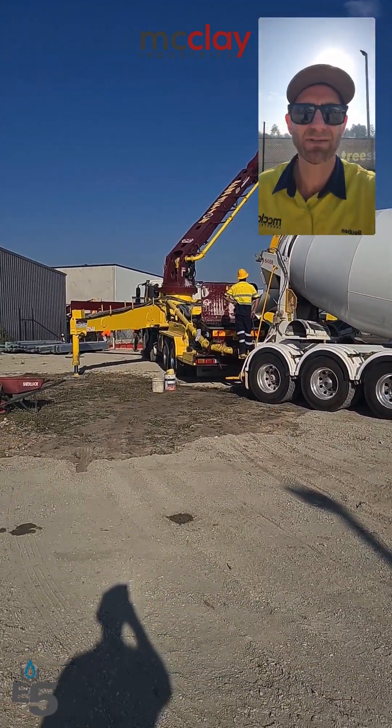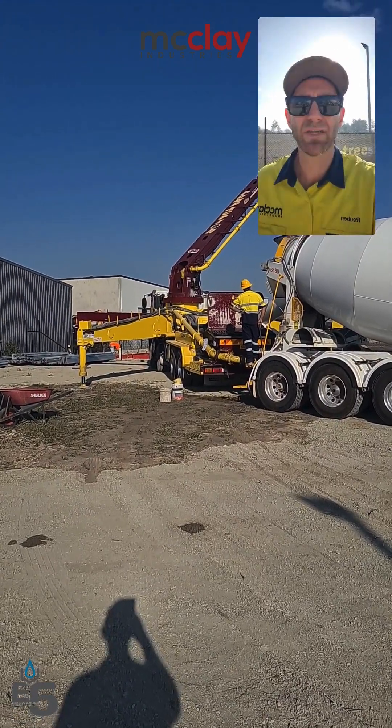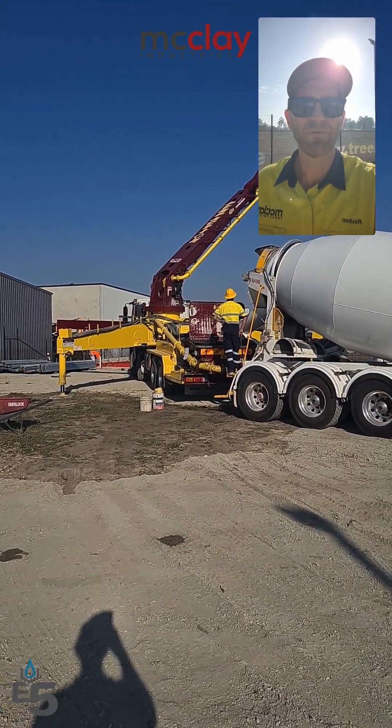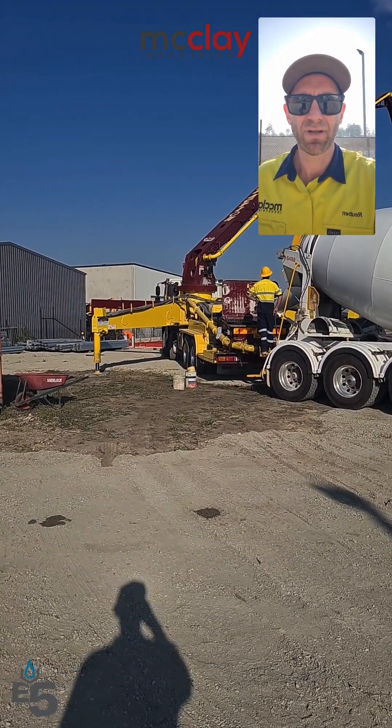I'm Reuben Ramsey from Maclay Industries. If you've got a project where you would like your concrete to be cured internally, to improve the pump pressures, improve the strength of the concrete and the durability, we'd love to talk with you.